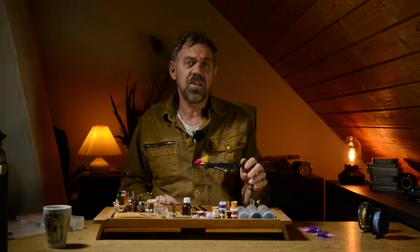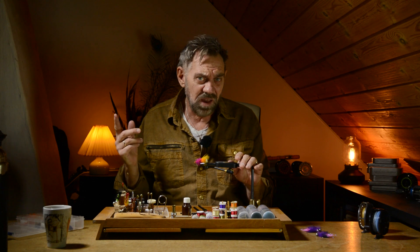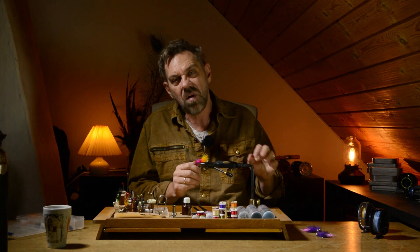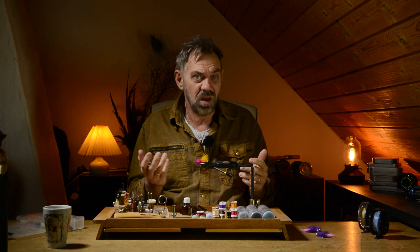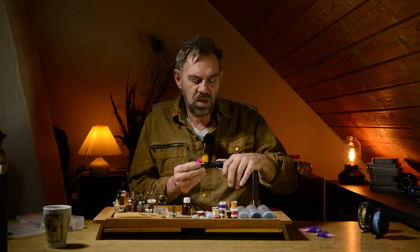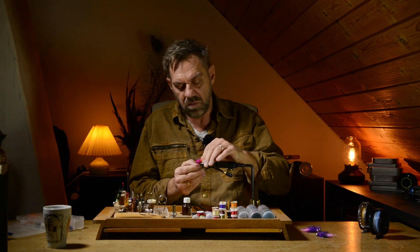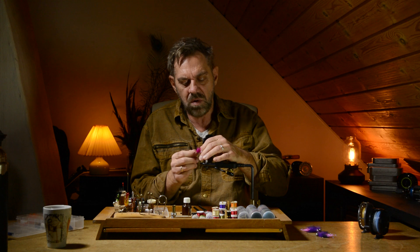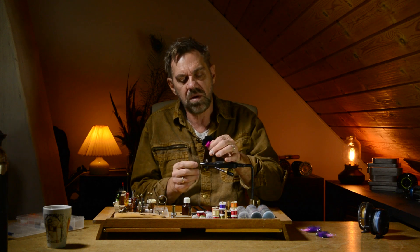Hi guys, Michael Densen here. You've probably seen a lot of videos on this channel where we try these small creatures — Dog Knoblers, mini jigs, panfish jigs, call them what you like. They are super small streamers with a heavy head.